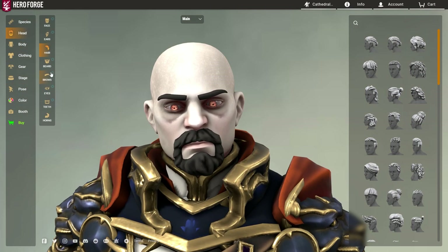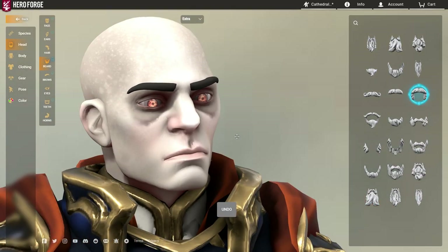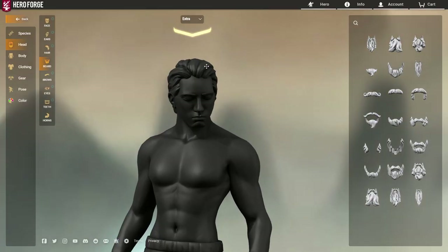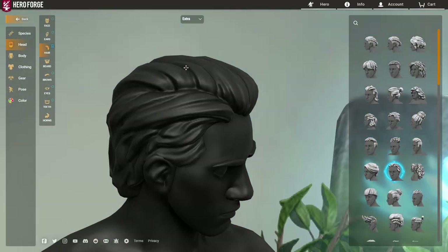We can have double beards. We put on the chin goatee on one model and the biker stash on the other, and then you see one mustache and one chin beard — we've basically created the Walter Whitebeard. Jesse, we have to cook! And of course it would be a shame not to mention the stacked hairstyles. Right now both models have this hairstyle.